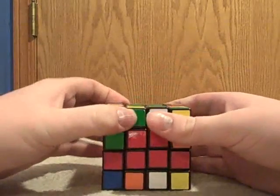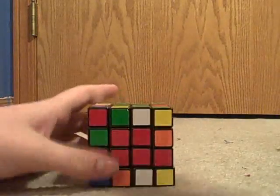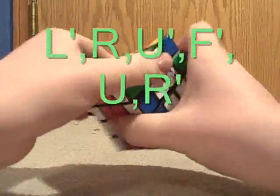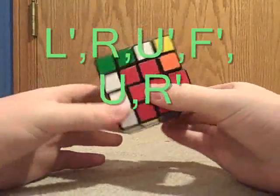To do this, you need to perform an algorithm, which is actually pretty cool. It's L' R, U' F', U' R'. And that will switch these two edge pieces.